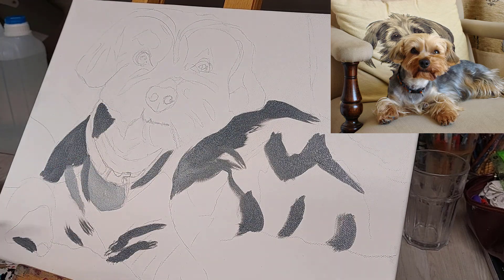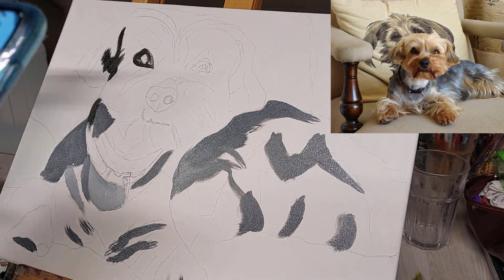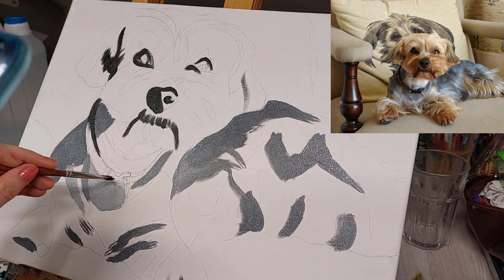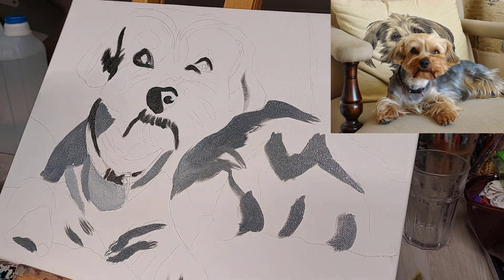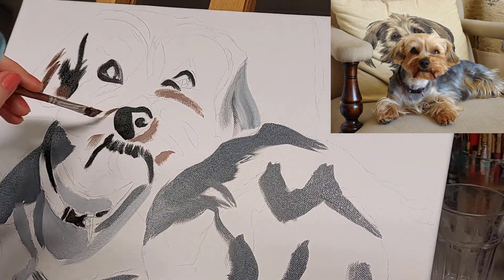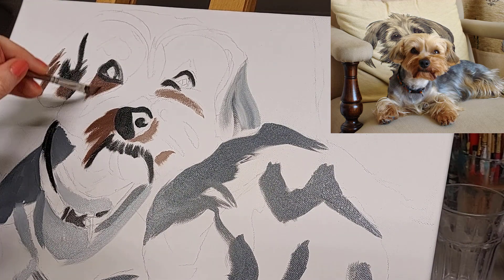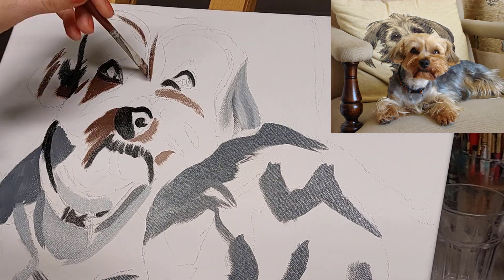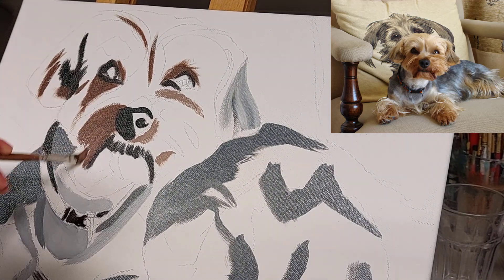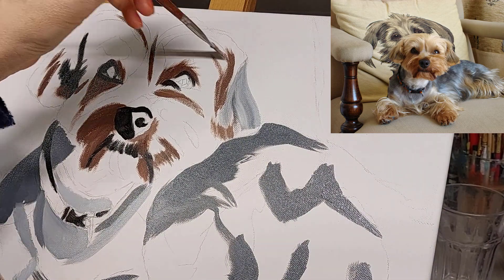Recently when painting portraits I've started to use a projector as a really quick and efficient way to make sure that I've got all the features in the right places. It is more satisfying to sketch out your subject by eye, but when you're a professional artist time is money and this is a much faster way to do it. Using a projector allows me to place the key elements — the eyes, the nose, and the outline of my subject — without spending hours and hours with a rubber and a pencil.